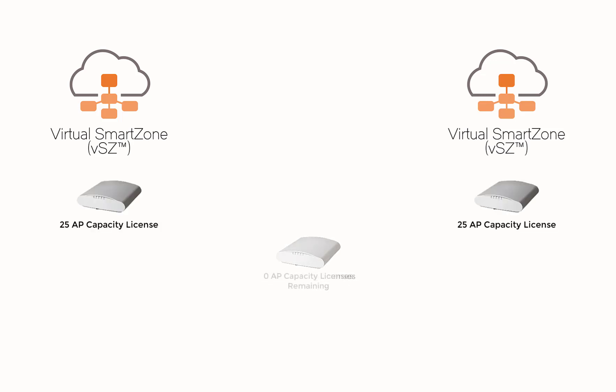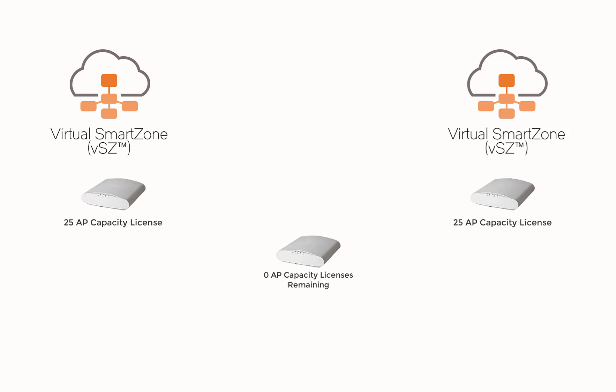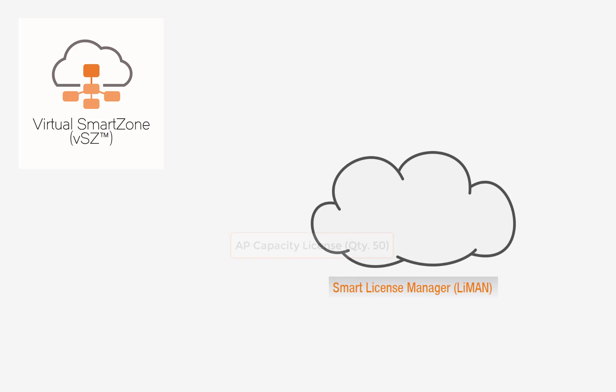Next, I'm going to show you how to add AP capacity licenses. These license types work differently than RTU or support licenses, but they're much more flexible. For example, if you purchase a 50 AP capacity license, you have the flexibility of adding 25 of those licenses to one SmartZone instance and the other 25 to a separate instance altogether. This allows you to increase your footprint by purchasing one license pack and applying it to multiple devices.